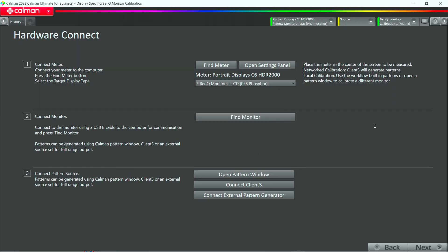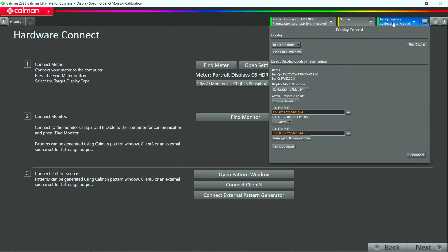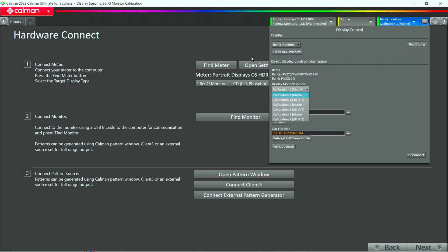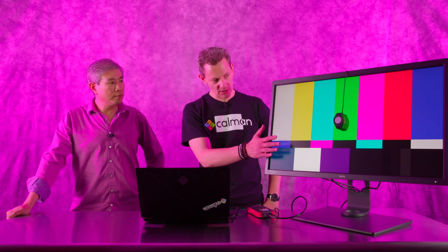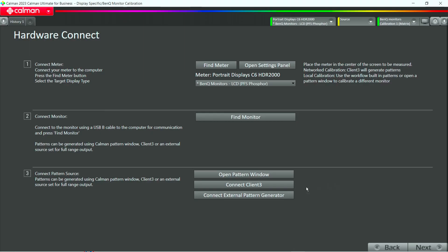After we connect to the monitor, you can see at the display tab in the top right corner it says Calibration 1. If you click this, you see there are different calibration modes — that's for the advanced user who could go into that menu. We'll stick to our wizard because not everybody knows how to do this. We'll get to which mode we want to calibrate in a minute.